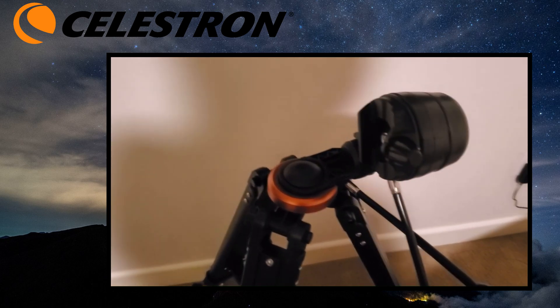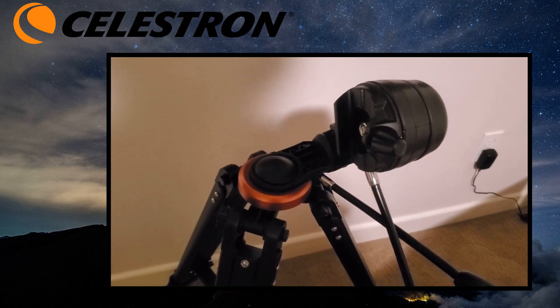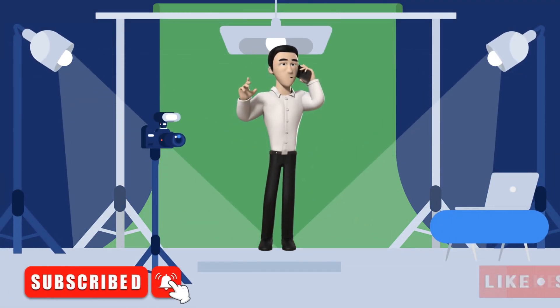So if you have a telescope with this kind of mount and you were completely stuck on this step and had no idea how to move this screw, I hope I've given you the answer.